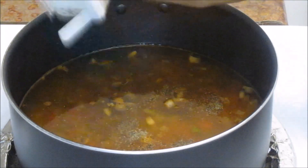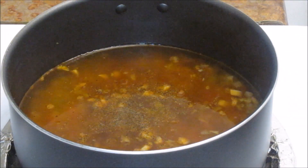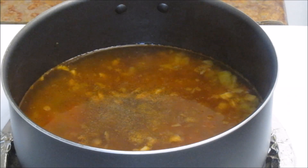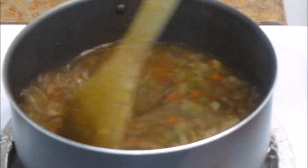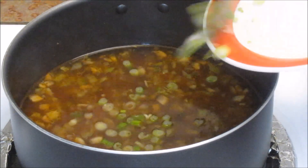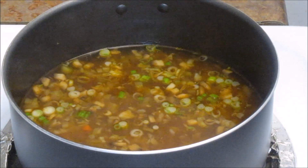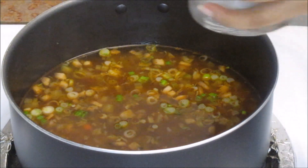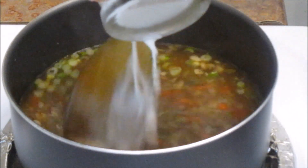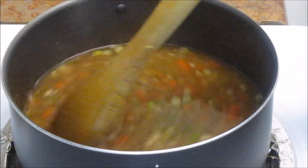Add about one-fourth teaspoon of black pepper powder and salt to taste, but make sure you do not add too much salt because soya sauce also contains salt. Give it a good mix, then add some chopped green spring onion and stir. After mixing everything well, add the cornstarch mixture just a little at a time and keep stirring. Cook this for about another two to three minutes and your soup will be ready.